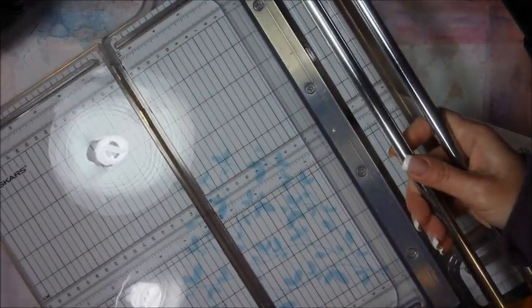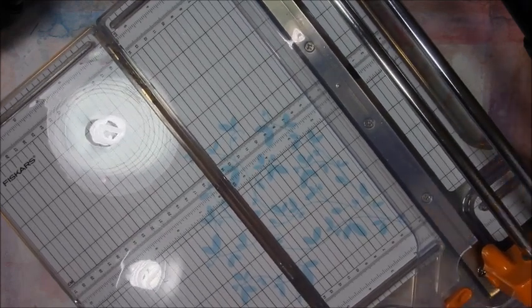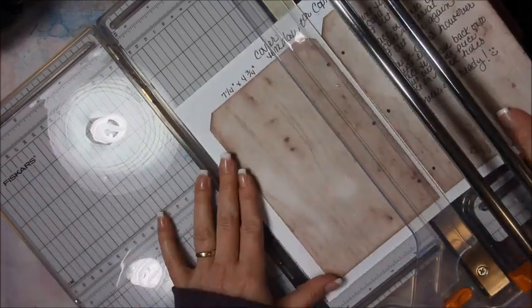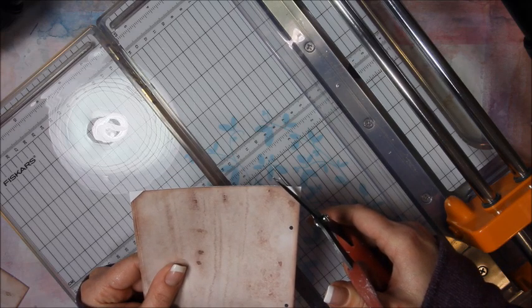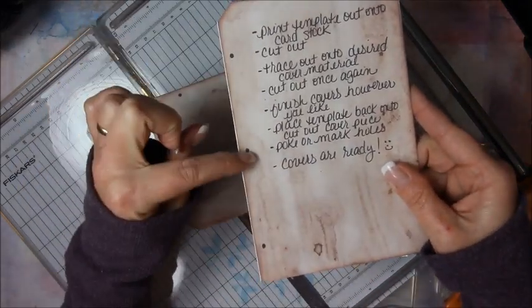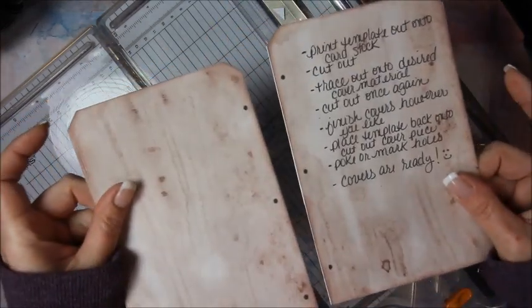I'm going to get my paper trimmer out — my big Mambo Jumbo. This is a Fiskars rotary, it's really big, that's why it's crooked. I don't have that much space underneath my camera here. So I just want to trim it out. One of the things you'll notice on this piece is that it has some dots on it — that's where you're going to poke your holes to do the binding. It's on the front and back, so you know you've got both.